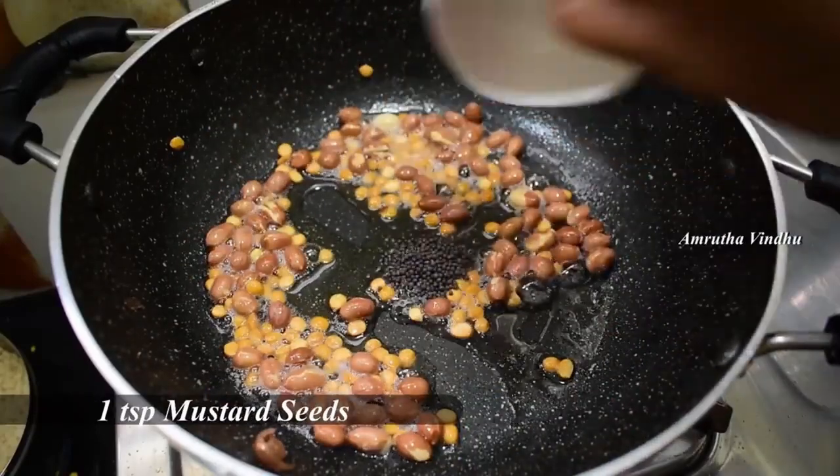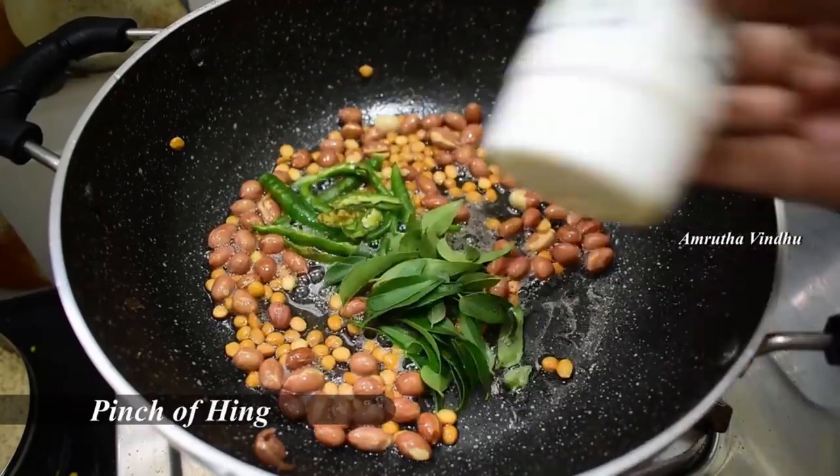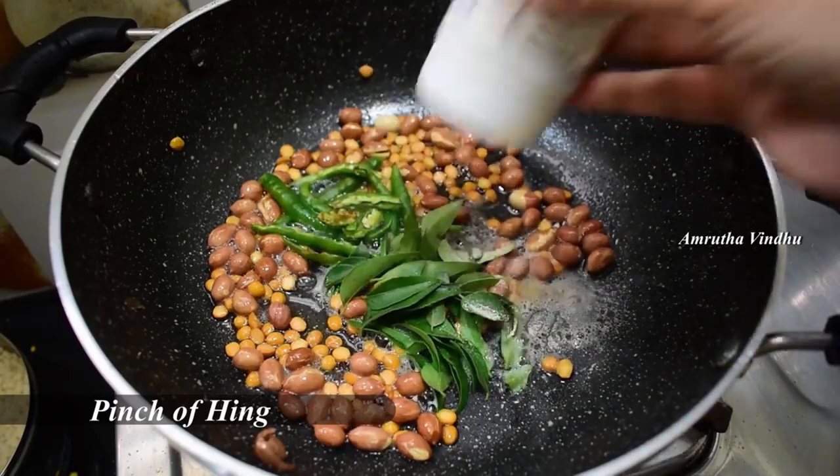Add 1 spoon of olive oil, then 5 units of olive oil. Put a piece of olive oil and leave it to rest.